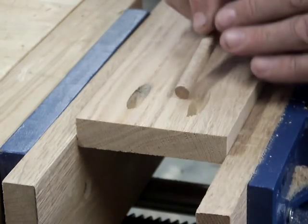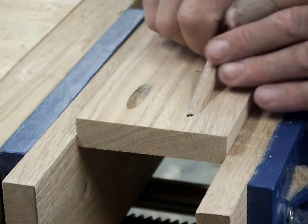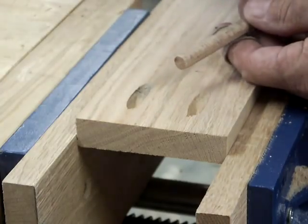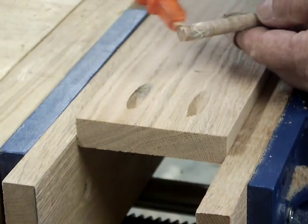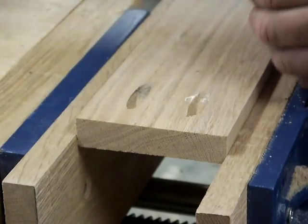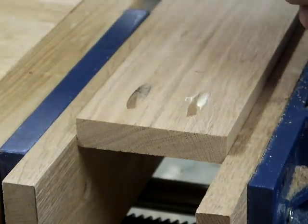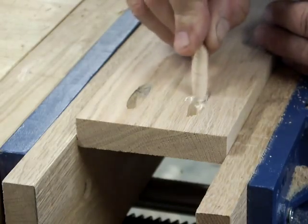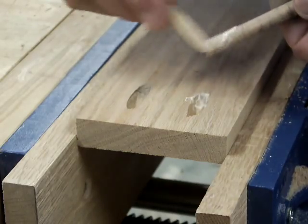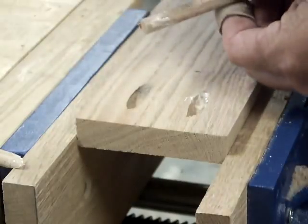But with that said, if you wanted to use pockets and plug the holes, you can buy the plugs — they're very expensive. What if we took a dowel and put a little glue out here where you struggle to get glue up in there, and then make sure that the dowel has got glue on it.